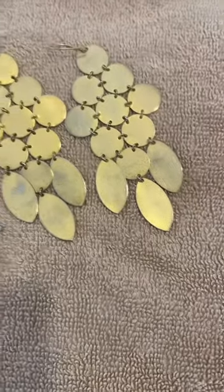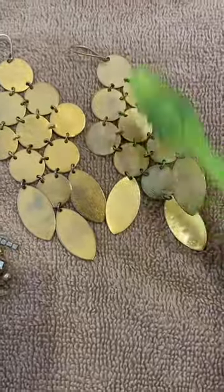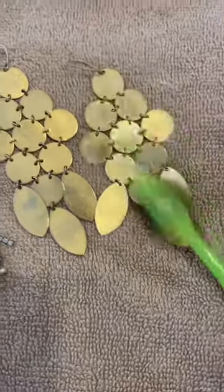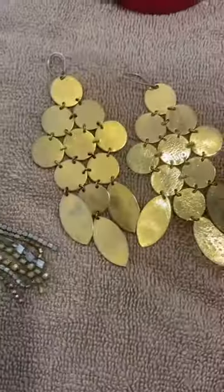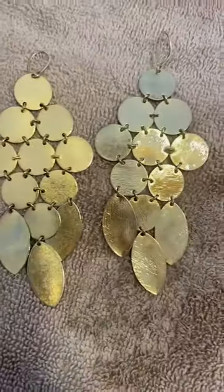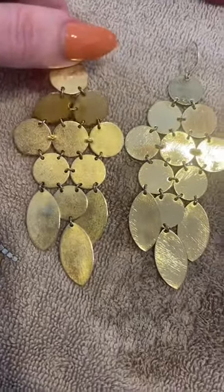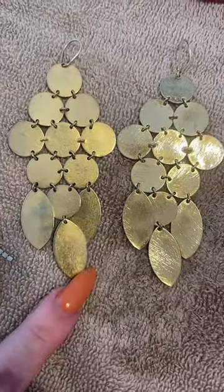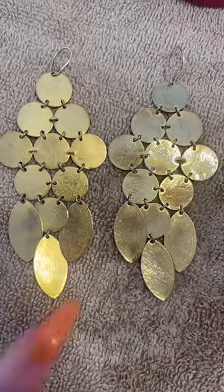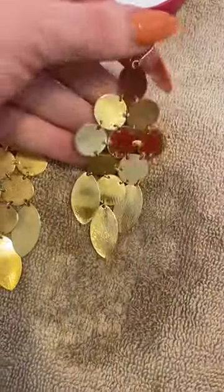First up, I'm just going to grab some of this solution on my toothbrush and then just start scrubbing these to see if I can get them to shine up. I just cleaned this earring and there is basically a night and day difference — I did not realize how dirty these were. I've still been wearing them, but these look brand freaking new.